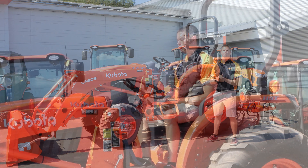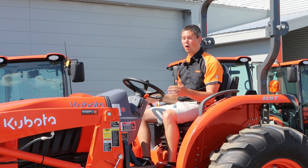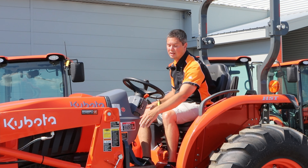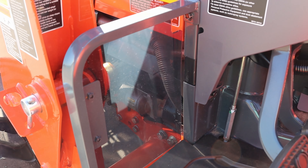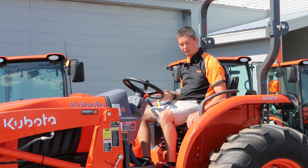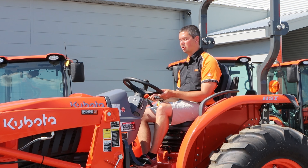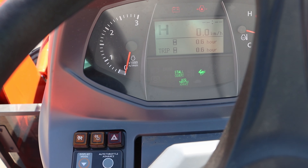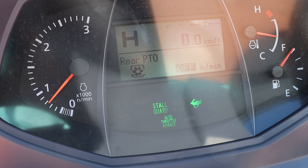Let's talk about some of the creature comforts on this unit. Visibility is number one — you can see everything, right down to your buckets. Instead of just a plain bar, it's actually see-through plexiglass, so it protects you while still letting you see. The controls are right where you want them to be — you're not looking for anything. There are nice big grab handles right where you think they'll be. You've got tilt steering for extra comfort, and a nice big display in the middle with extra display modes showing information about PTO usage and DPF levels.